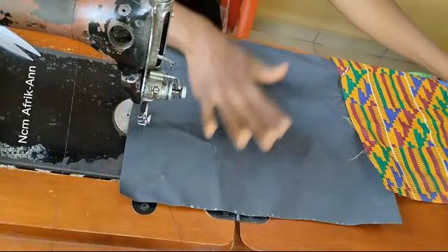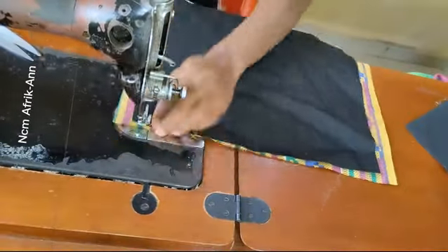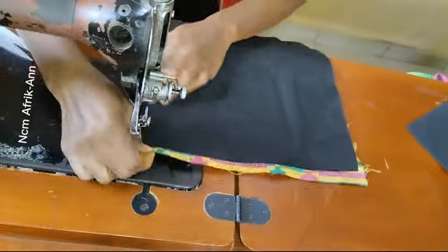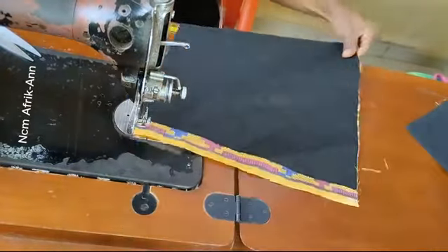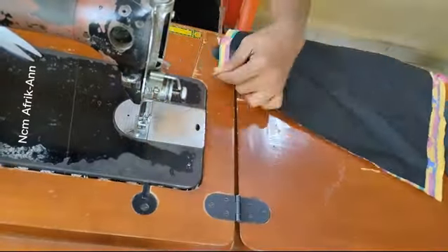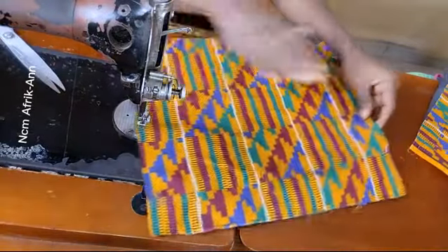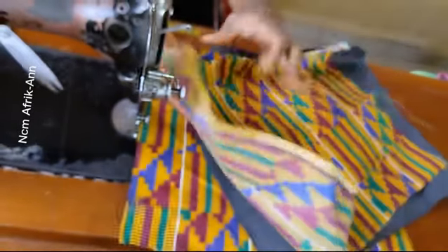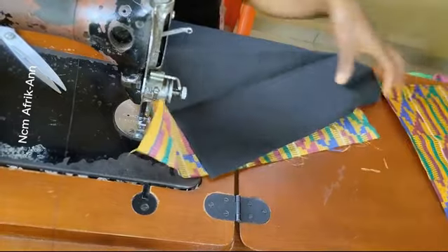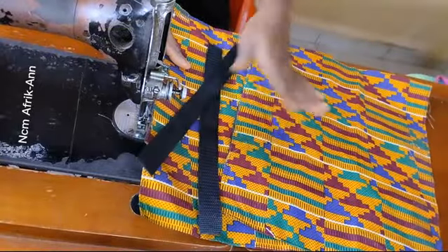I'm going to start by covering my taffeta with my African prints. After covering my taffeta with my African prints, I'll go ahead and repeat the same process on the other parts. After covering my taffeta with my African print, it's now time to fix the handle.